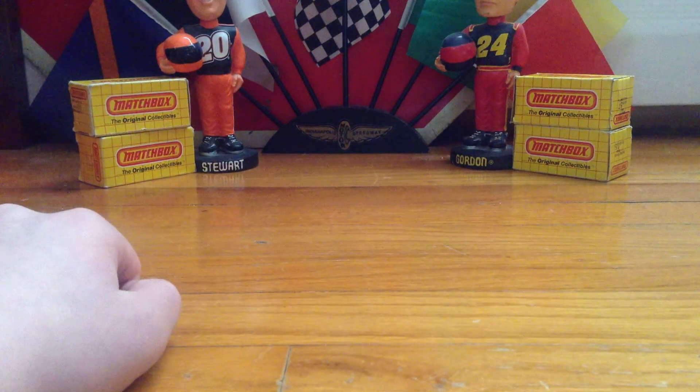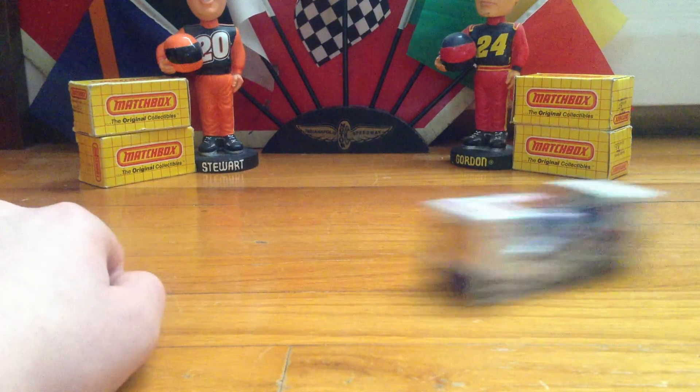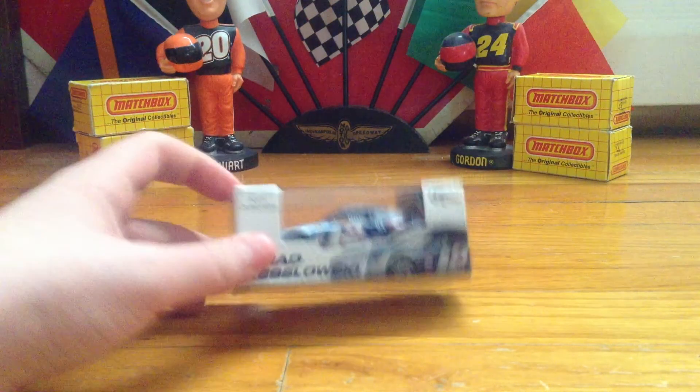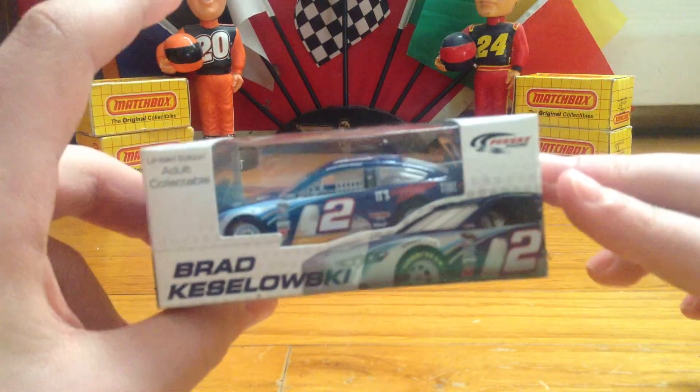For the diecast review, I am going to review Brad Keselowski's 2013 Ford Fusion. This car is really cool.